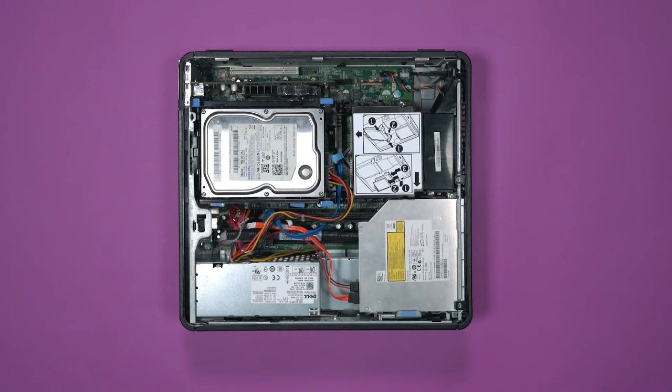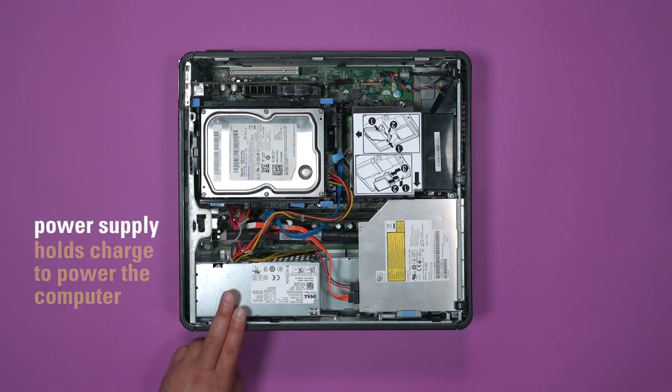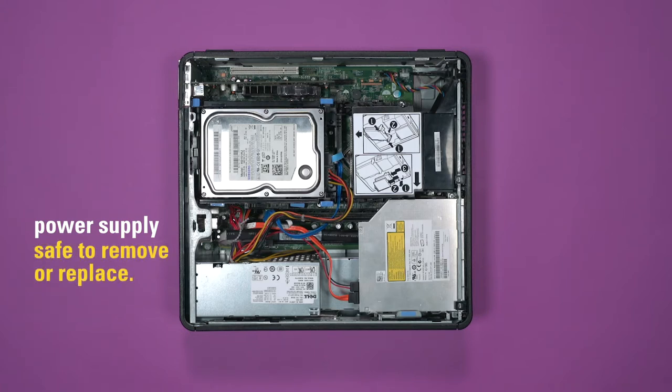A quick health and safety warning before we begin. This right here is the power supply. Its job is to convert the 110 AC voltage coming from the wall into the 5 to 1.5 DC voltage used by the computer. These can wear out, and you can remove them and replace them, but you should never ever open them.